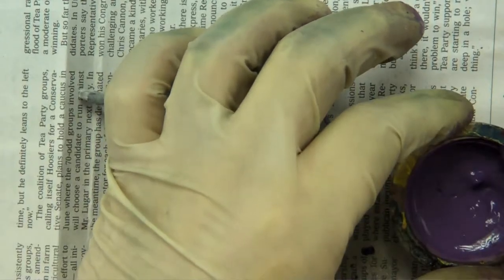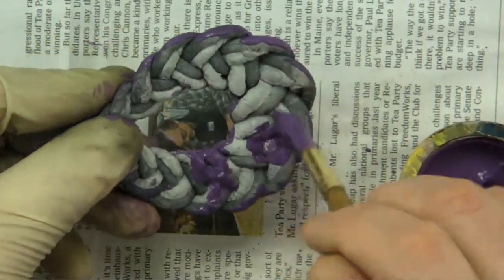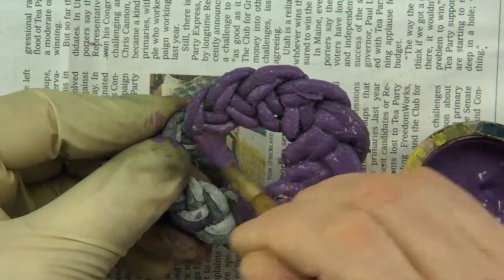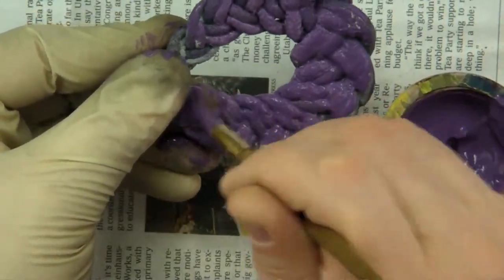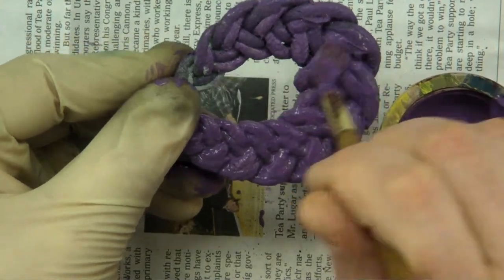I'm going to do the backside now. My mixture is congealing — I think you can see that. So now I have to be extra careful about pooling, about it getting pooled up and being too thick to see the variation. But I just continue, making sure I get in every nook and cranny.